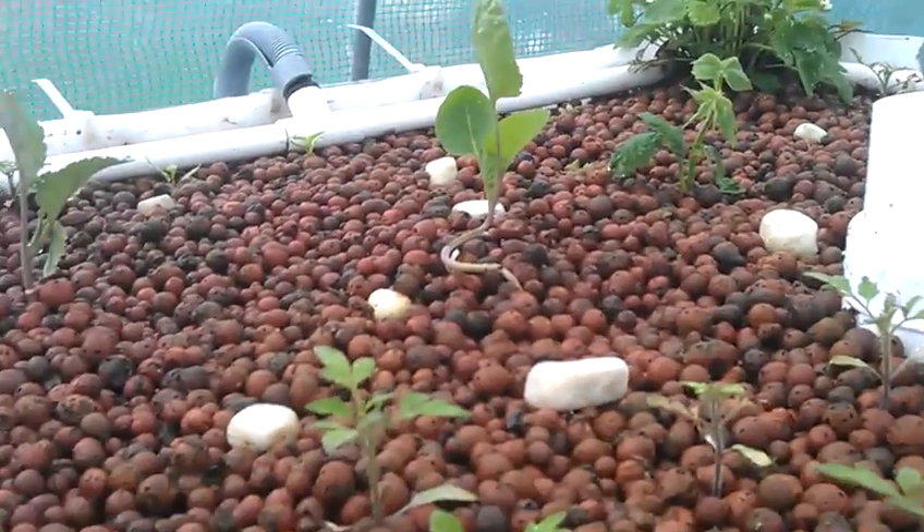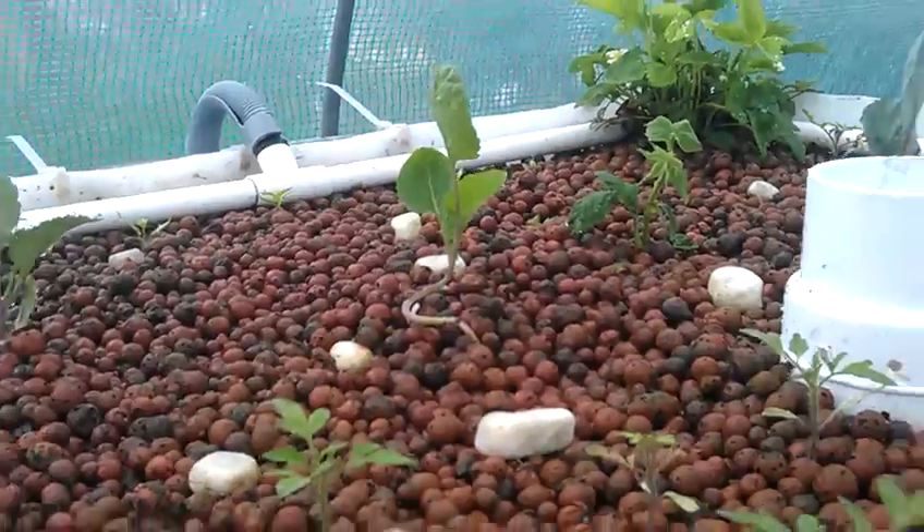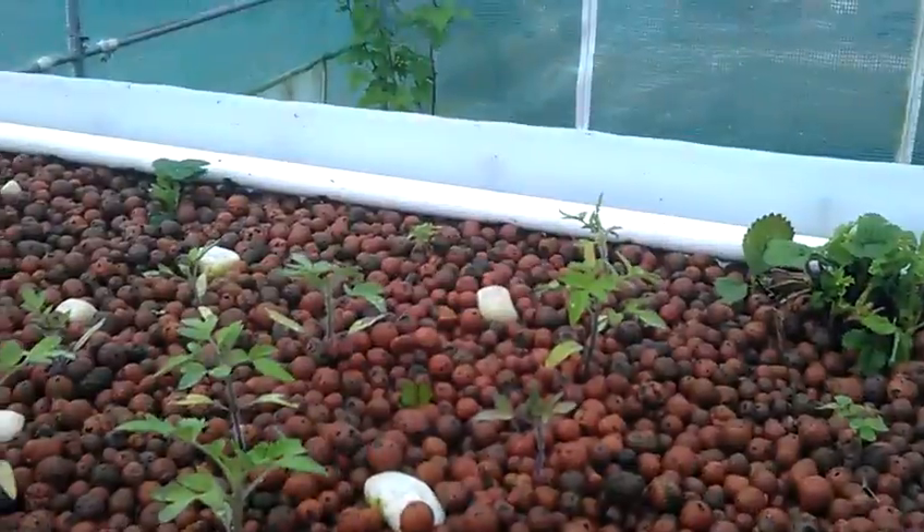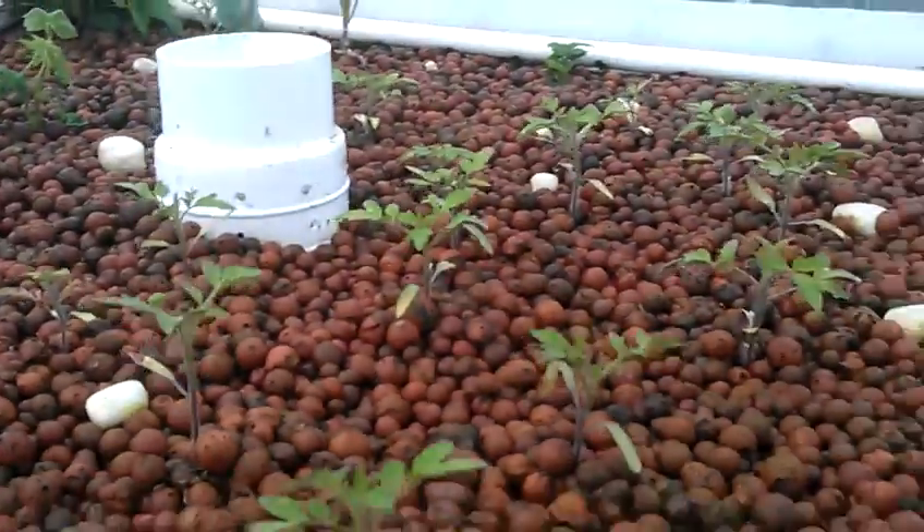That's really good, just need some nice warm weather now and we should grow like mad. Fish are happy. Peace out, love and light.